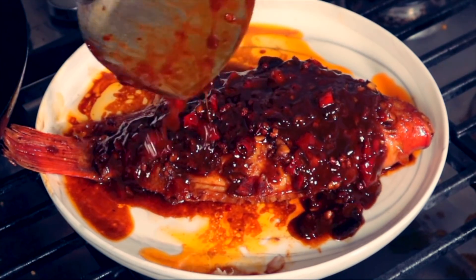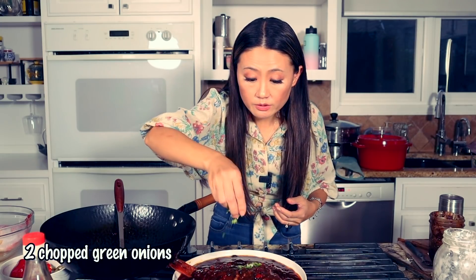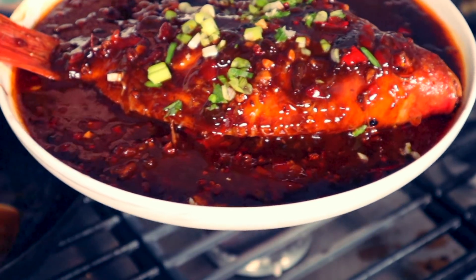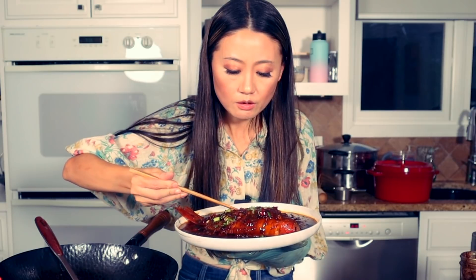Look at that! We top it with some green onions. Look at this — cheers, cheers! My stomach's making noises right now. So good — sweet, sour, and spicy. Oh, maybe I'll just have this right now. Didn't eat all day.